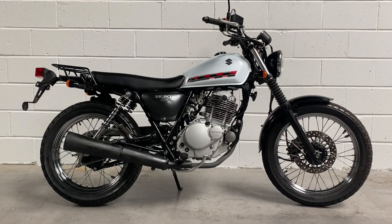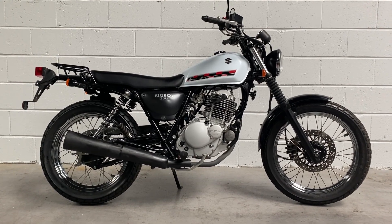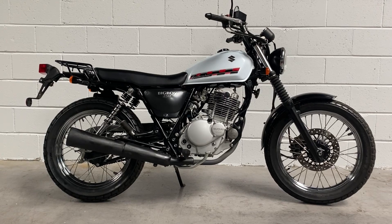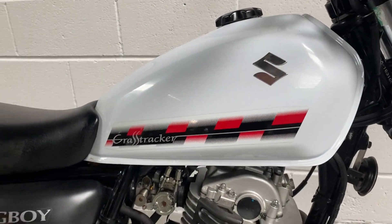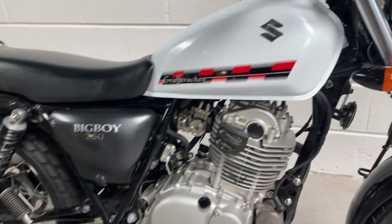This fine looking little thing is a Suzuki GrassTracker Big Boy — a very low to the ground, kind of enduro twin shock retro style build. This is a 2010, so it's fuel injected. It's got this really cool tank design that really sets off well against the rest of the bike, plus it's super duper low mileage and in lovely condition.